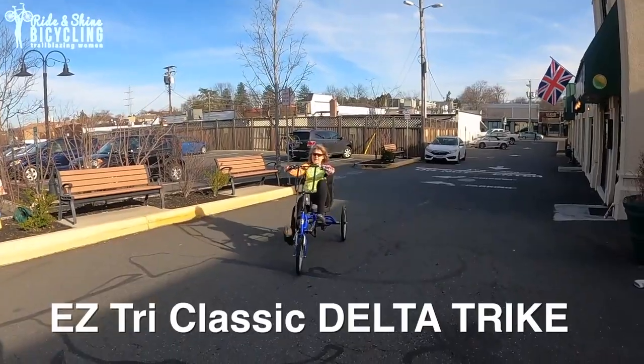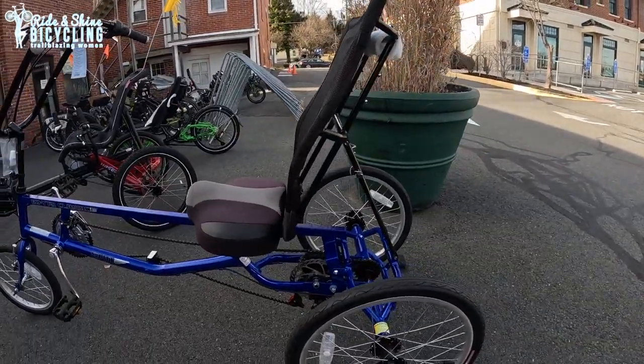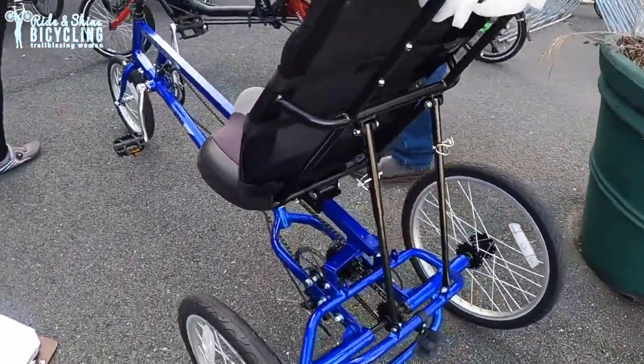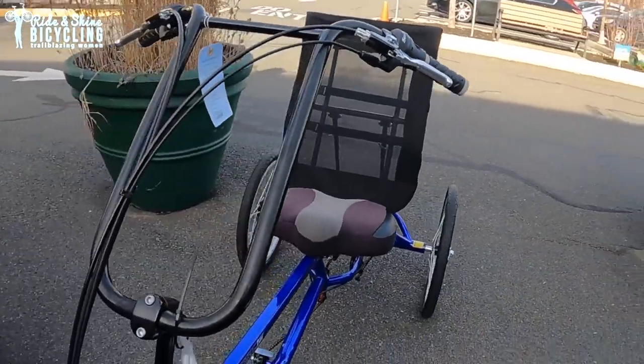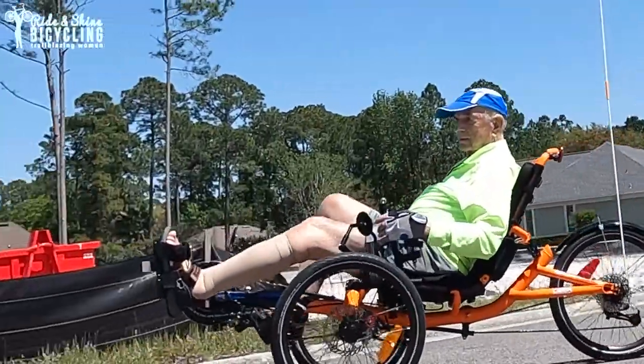This is the EasyTri Classic — it retails for about $1,400. For as many years as I've been here, it's been the most consistently popular of the delta trikes with our customers. It's a really great entry-level recumbent delta trike. It's easy to get on and off, and the handlebars are where you kind of expect handlebars to be. People just seem to gravitate towards it because it's more familiar than either the tadpole trike or the other delta trike.